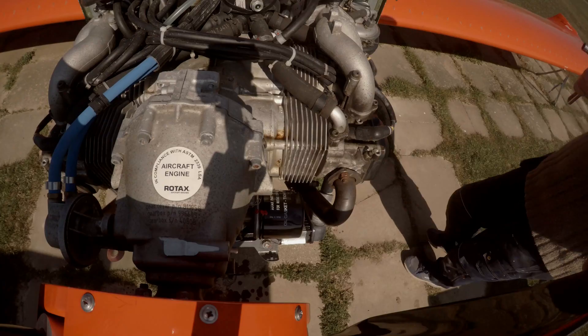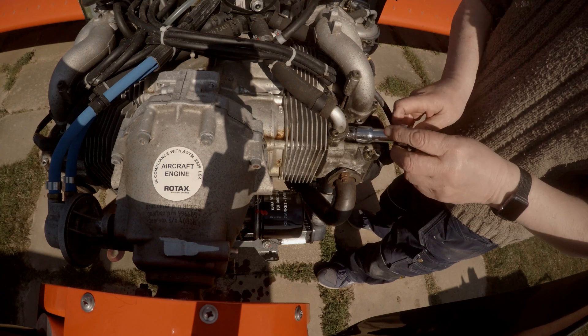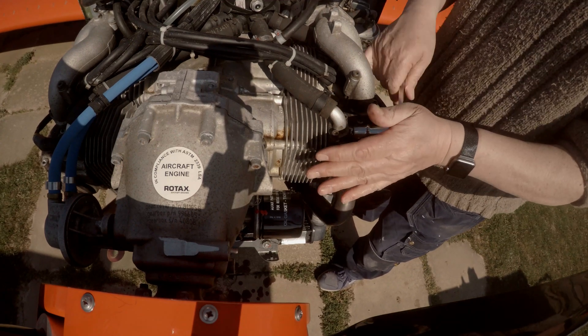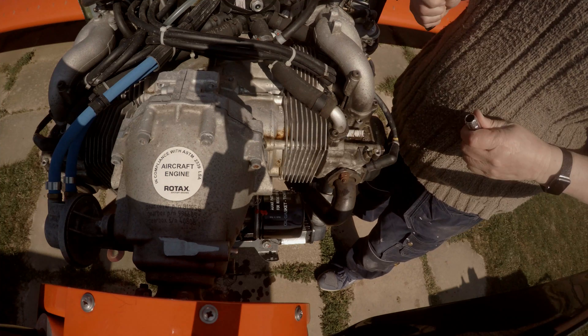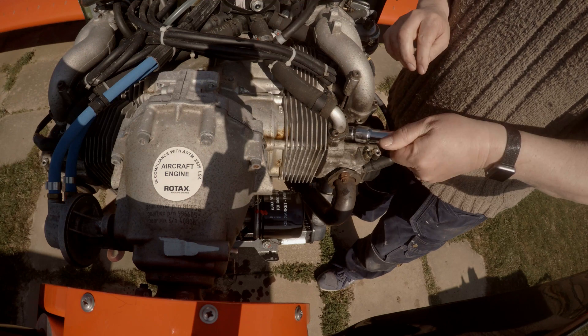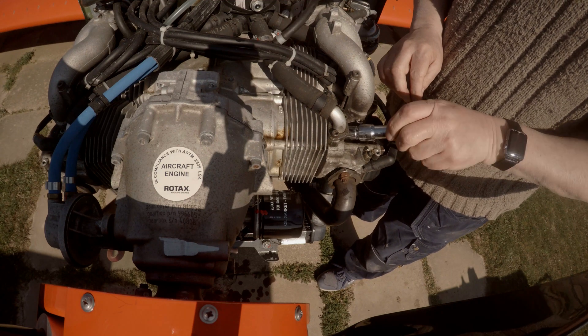Checking the 8 spark plugs — look at the condition, check the gap, fit some new heat paste and refit and torque up and refit the caps. Checking for a secure fit. At 100 hours these plugs will be replaced as we are running on 100LL fuel.